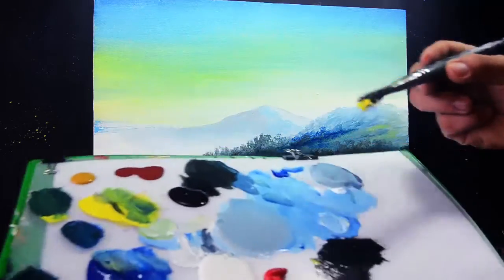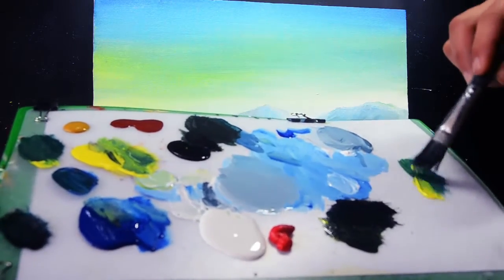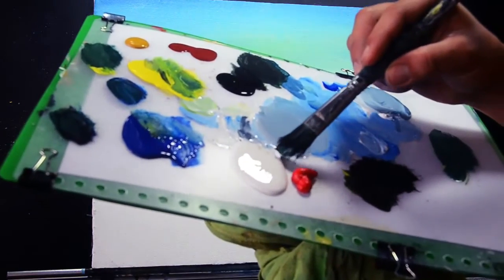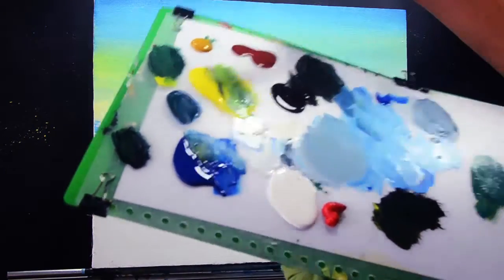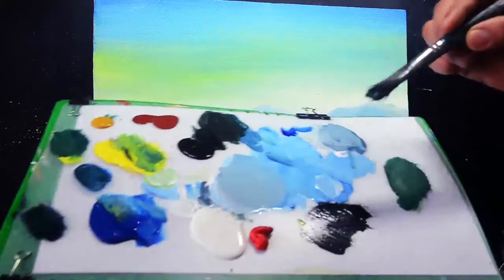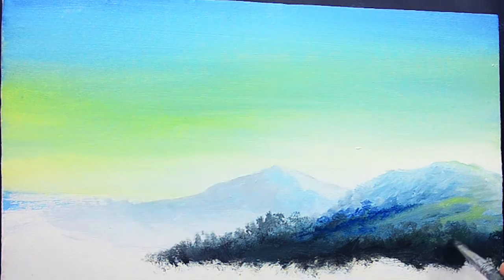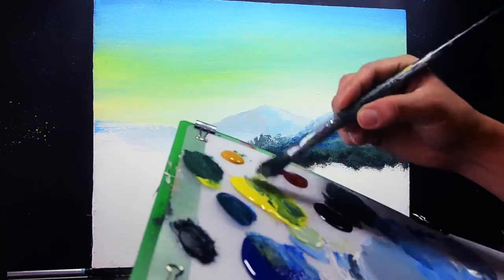Just mix the Hansa yellow and also the talo blue, and add a small amount of titanium white and also the raw sienna color. Add a small amount of titanium white also. Add Hansa yellow to create the lighter green color for this area.